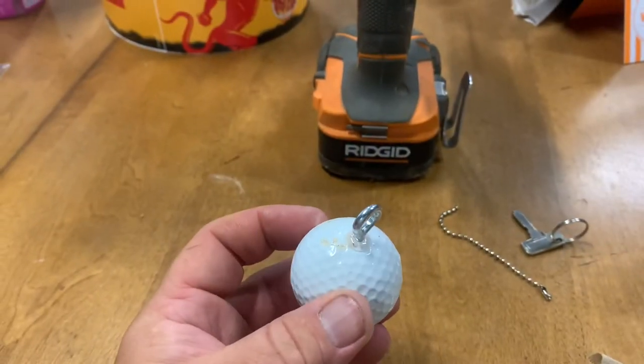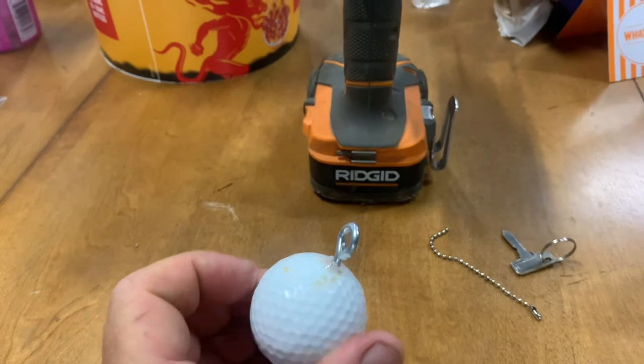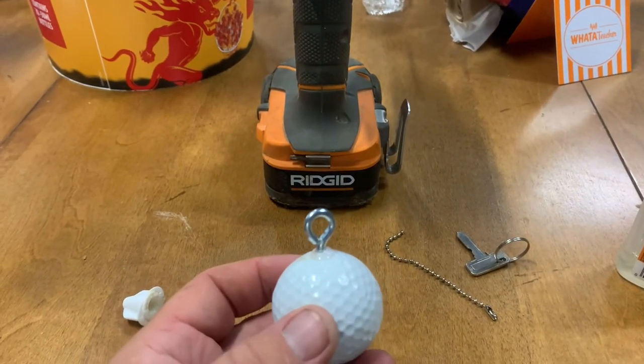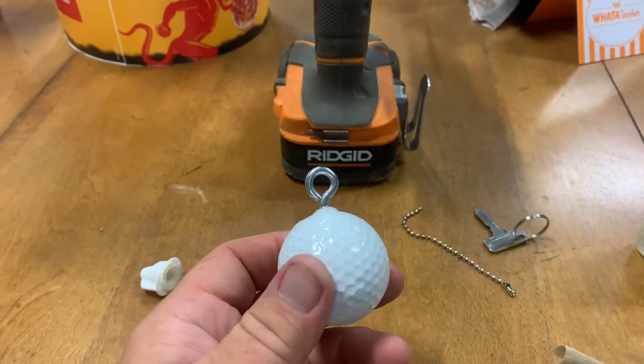I got that glued and got the hook inside there. Now all I need to do is hook the little metal lanyard thing — I don't know what to call that piece — the beads around the key, and I should be good to go.